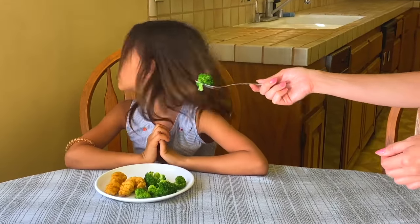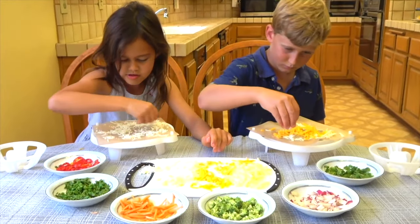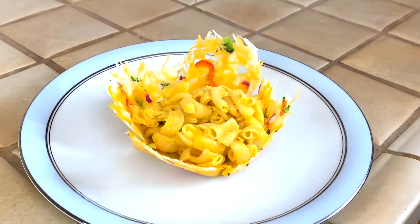Forget about getting your kids to eat veggies. Kids love adding veggies and making their own creations. You're going to have some great Cheesy Easy parties.